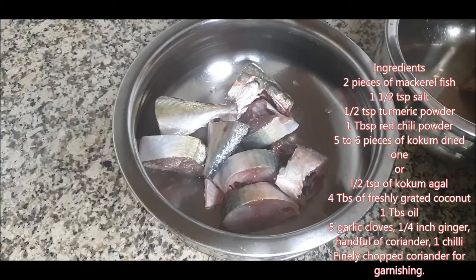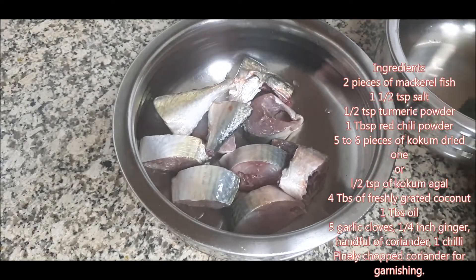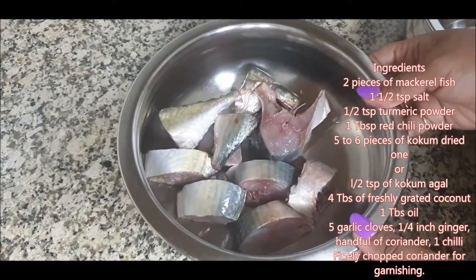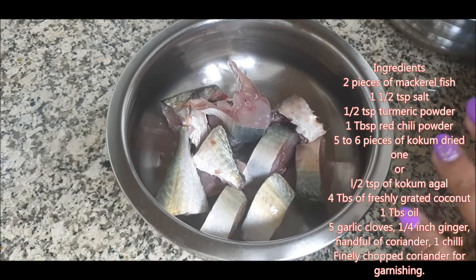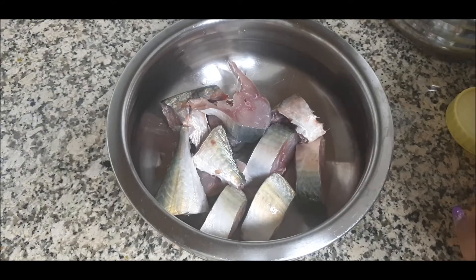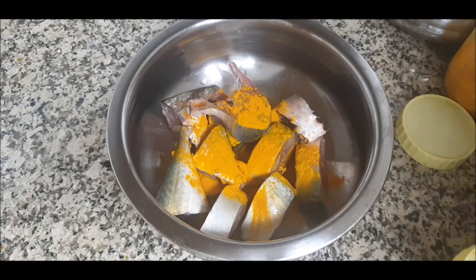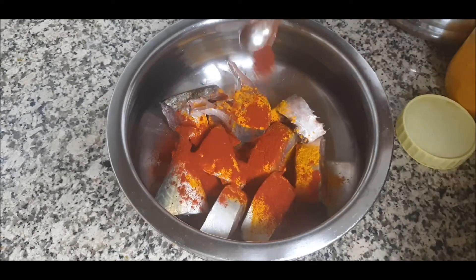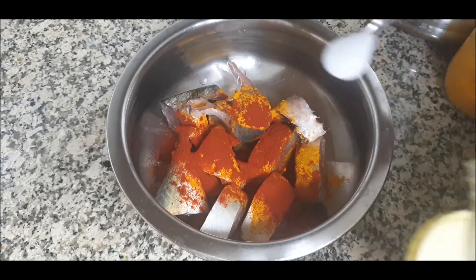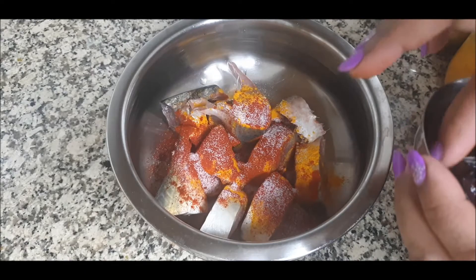Let's start the Solatla Bangda. Bangda is nothing but mackerel fish and I have cut the fish into slices. I've taken this flat vessel, also called lagdi — it has more surface area and is generally used for fish curry. I've washed my fish and I'll be adding turmeric powder, then red chili powder as per your taste, and then salt — about one teaspoon.